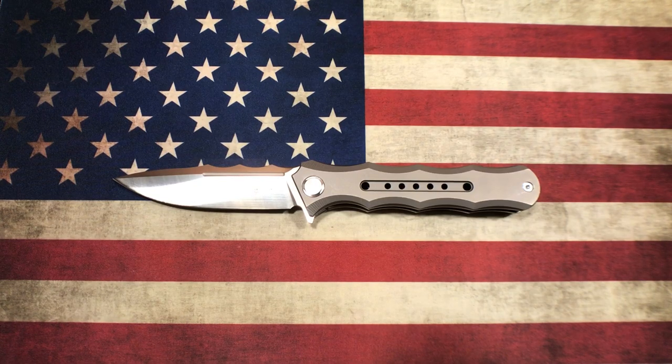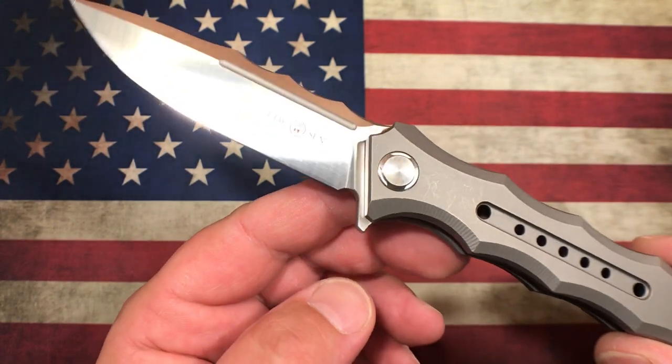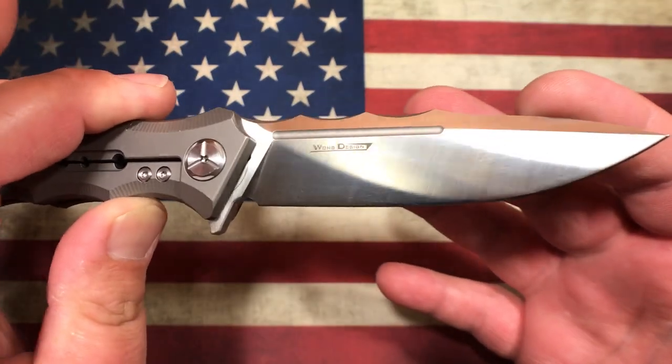Alright guys, OCD for EDC here, and tonight for your eyeballs I have another Tucson knife. This here is the Tucson 165 and it is designed by Wong Designs.